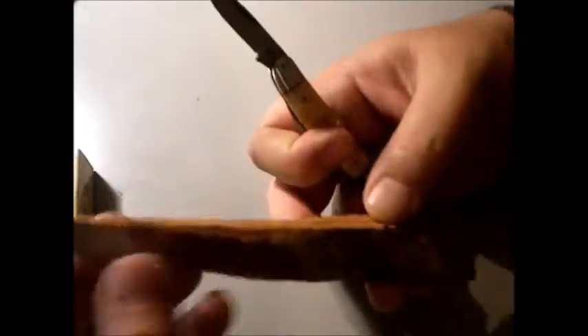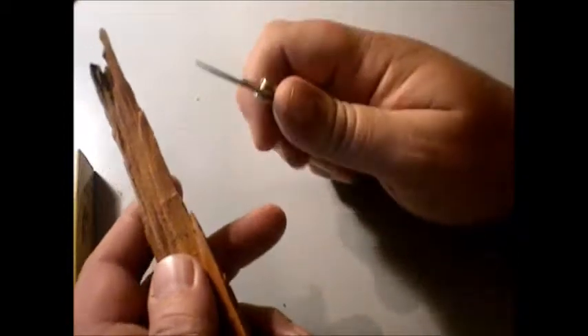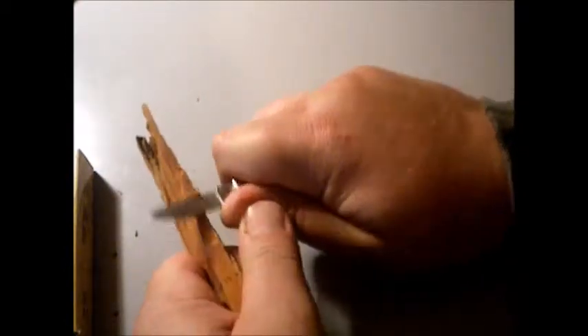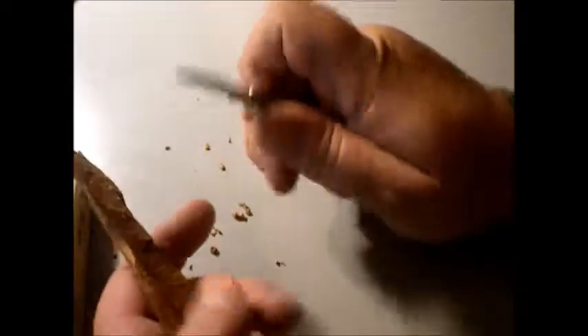I have some West Virginia fatwood. There's some people that understand that. If you don't, then don't worry about it. But man, this is some tough fatwood. But this Whittler seems to be going through it with no problem.